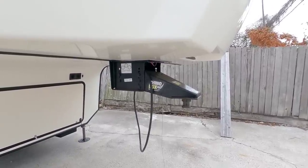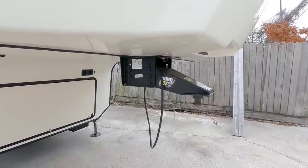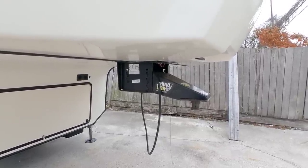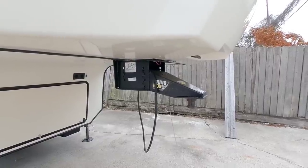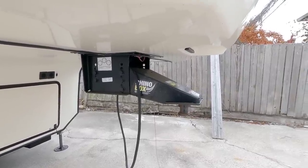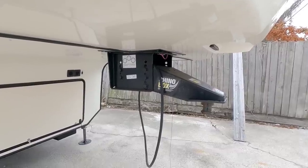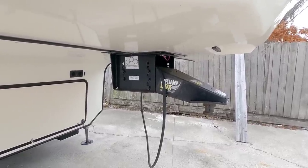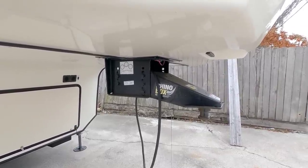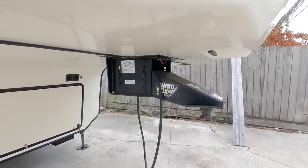What's going on guys? In today's video we're going to talk about pin boxes on fifth wheels and why some pin boxes are preferred over others, and really what the purpose of having a certain type of pin box might be on different types of fifth wheels. This is going to be interesting because there are a lot of questions surrounding why LCI, who produces 99% of the fifth wheel frames on the market, only allows certain manufacturers or certain approved products to work on their fifth wheels.